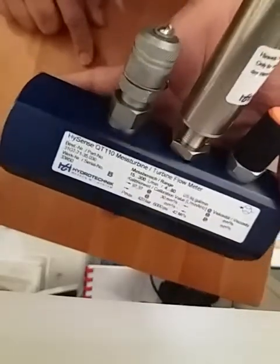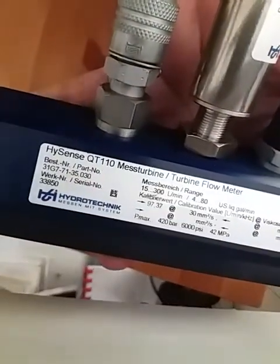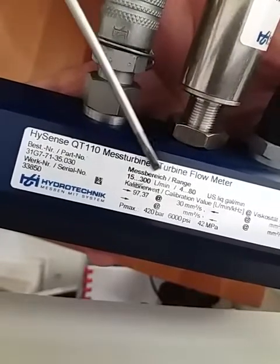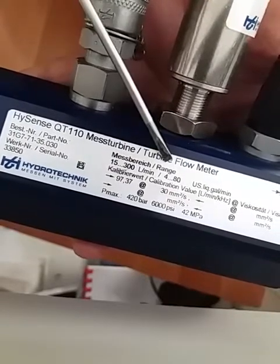Today I want to show you a turbine flow meter. This turbine flow meter has a flow rate of 15 to 300 liters per minute.